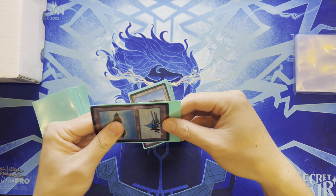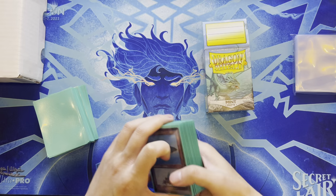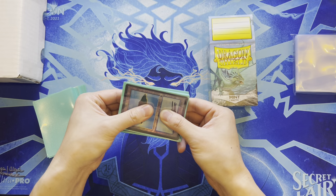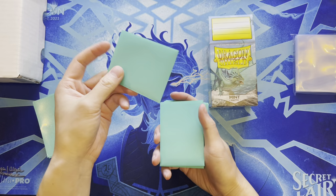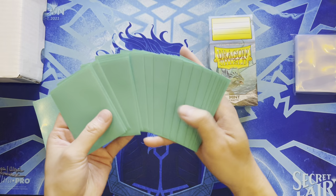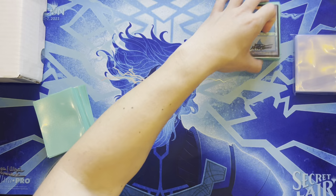Transitioning all decks from Dragon Shields to Katanas because Katanas are fully opaque. A friend makes proxies with non-Magic backs that are visible through translucent Dragon Shields — it doesn't look good. Dragon Shields will go to binders and collection storage; Katanas will be used for all playable decks going forward.